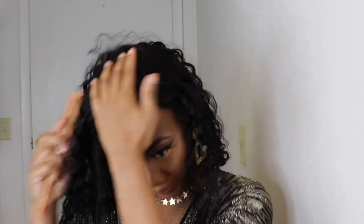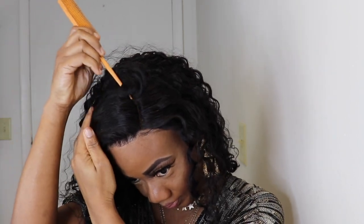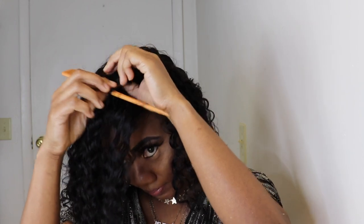This unit can be styled as a side part or a middle part. As I've stated before, if you're going to do a side part, you will have to go ahead and customize the unit. Today I'll be going for a middle part, so I won't go ahead and customize this lace — I'll just leave it as it is.